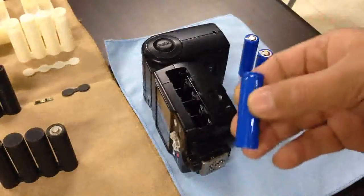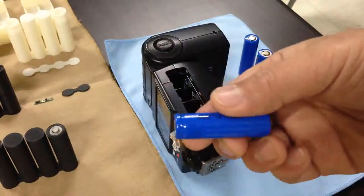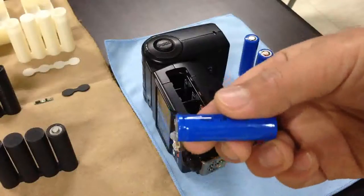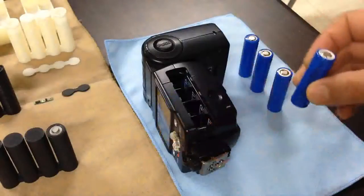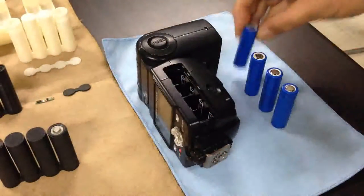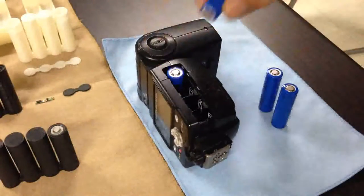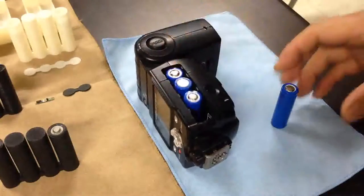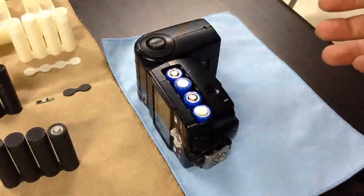This is a cylindrical 14500 lithium-ion rechargeable battery — same size as AA commercial batteries, but it has 3.7 volts. So if you try to insert them directly into a strobe, that means 13.6 volts total. You would lose big money because the strobe will burn out.